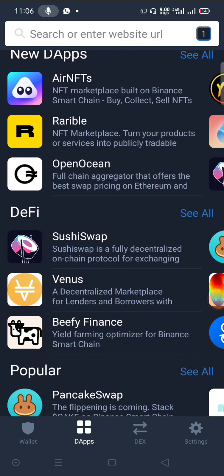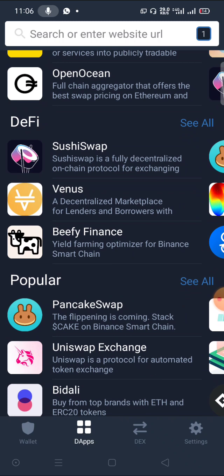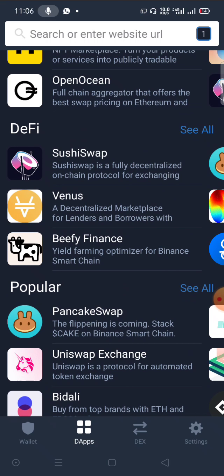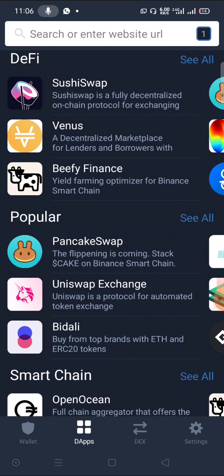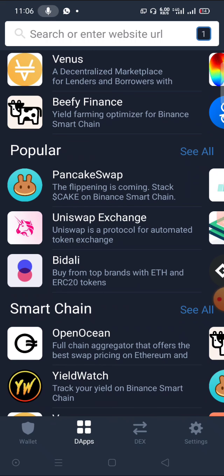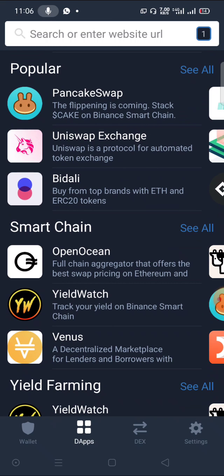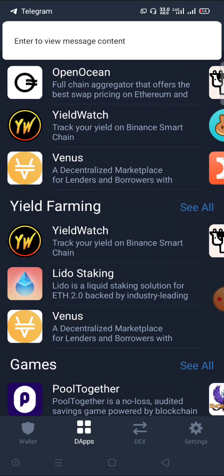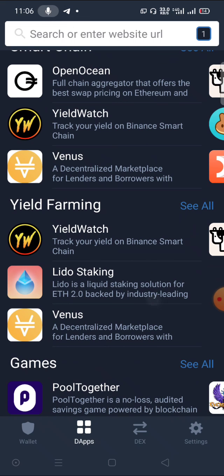Hello, good day viewers, welcome to Learn Everything For Free. In this video, we show how to buy coins with not more than one percent slippage. Coins like SafeMoon, MoonSwap, and all these high-slippage coins — 20, 15, 10, 8 percent slippage — in this video we show you how to buy them with just one percent slippage.